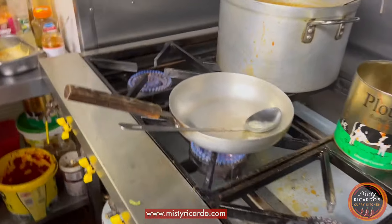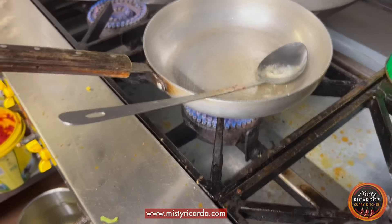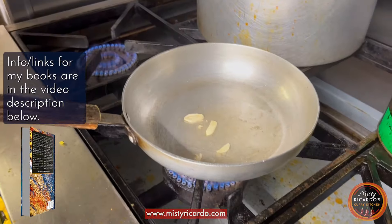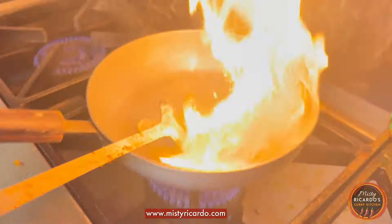You can see how the chef has put some oil in the pan at high heat. Cooking for a busy restaurant means you've got to cook this quickly. He's got some whole garlic — slices of whole garlic — and some ginger garlic paste.